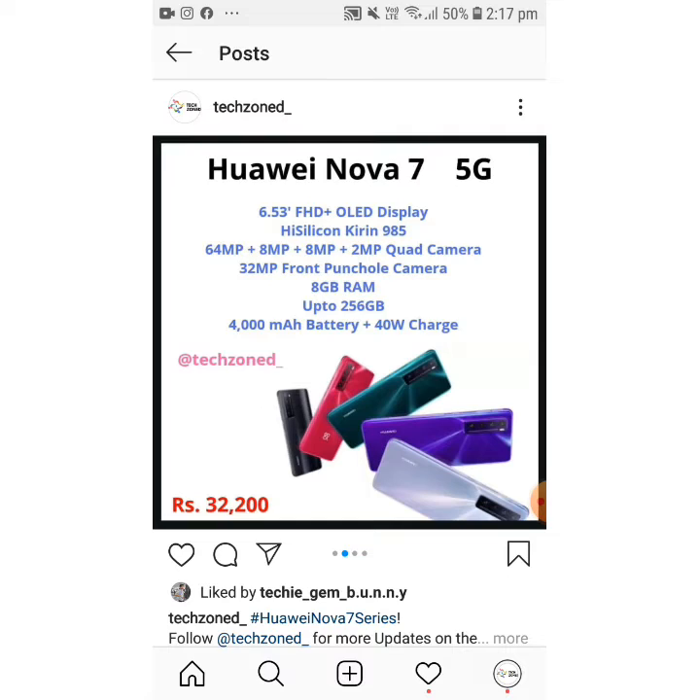The Huawei Nova 7 is not overpriced — it's at an okay price of 32,200.